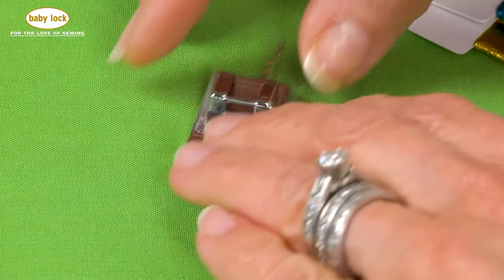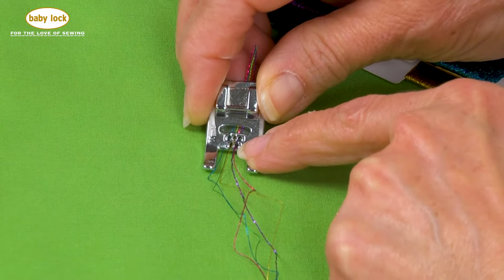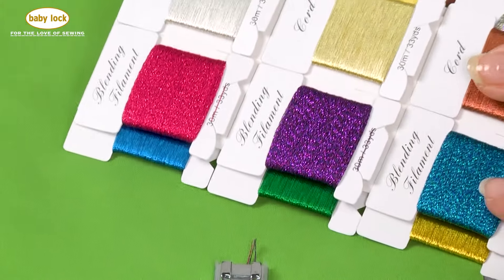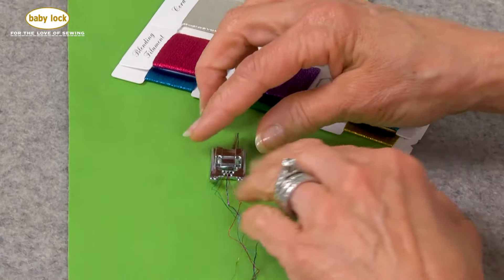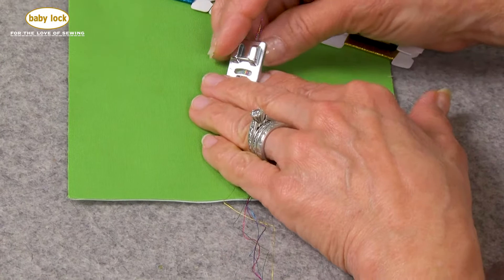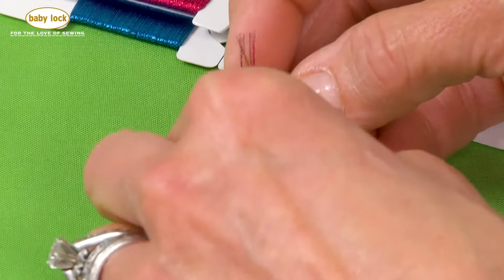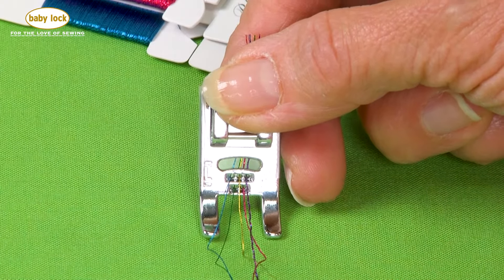The five hole cord foot is named because of the five little holes that are on the front of the foot prior to where you stitch. This is a perfect place to take some decorative threads that you've been hanging on to for something special and feed them through here. I've taken the time to thread these already in place — here's a little tip: once you've got them in, put a piece of tape on the back because it's much easier to preload this foot with the threads before you get to the machine.